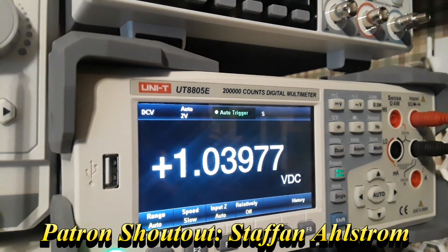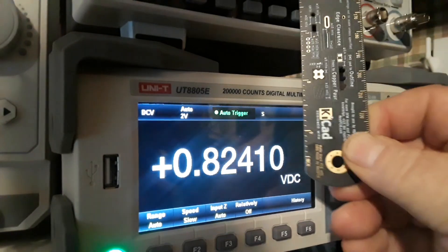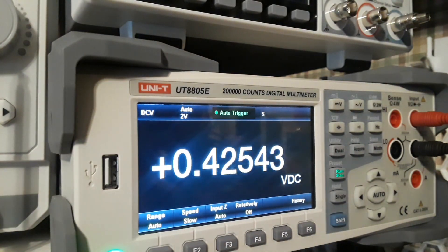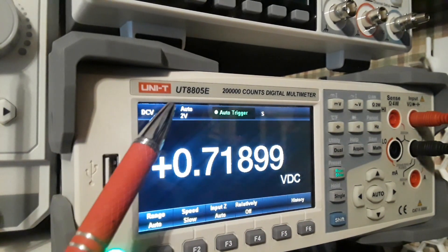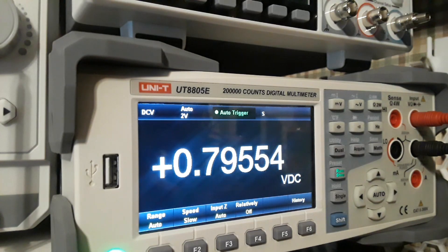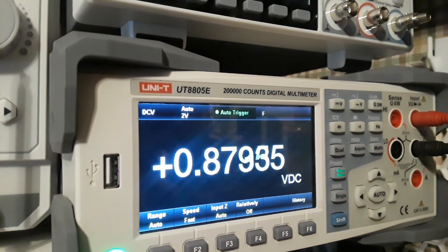Let's start with the four-and-a-half inch full color LCD interface, which is gorgeous. Look at the size of those numbers — about a half inch tall. Up in the corner are our selectors telling us what we're measuring. This is our range — it's on auto 2 volt. We have auto trigger, and speed is selected. Down here we can change our range, and speed: slow, medium, and fast — that's samples per second — and it is super fast.